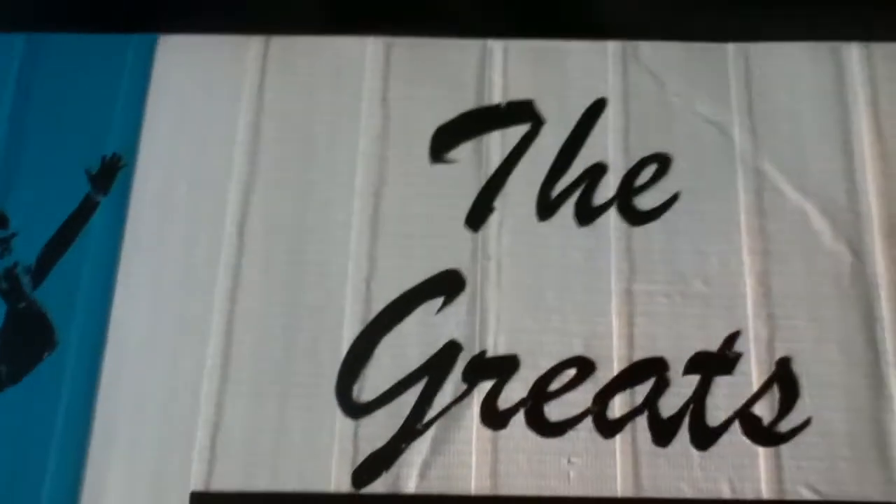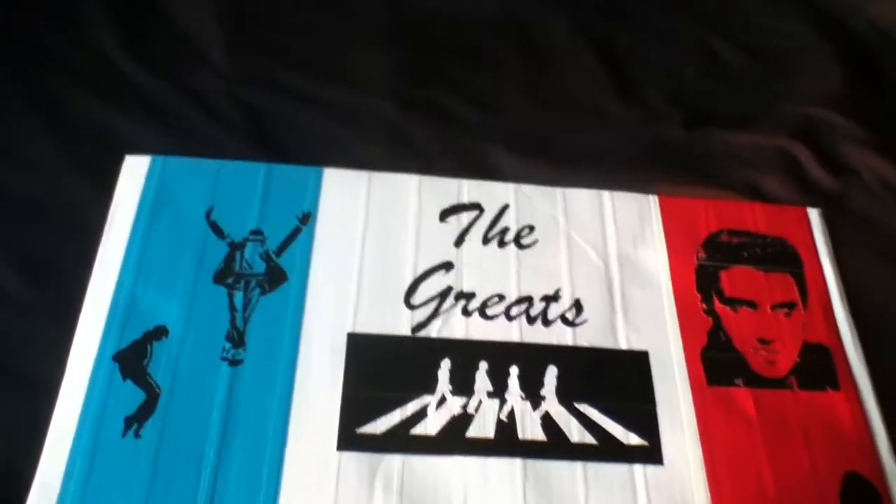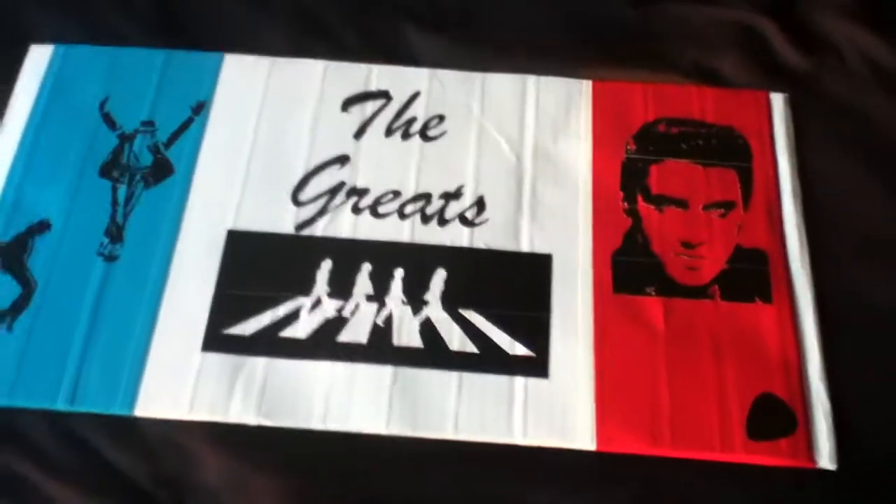And this is my favorite — Elvis, 100% duct tape. I think it turned out really well. There's a guitar pick down there — thought it might add something pretty cool to it. I hope you enjoyed them, thanks for watching.